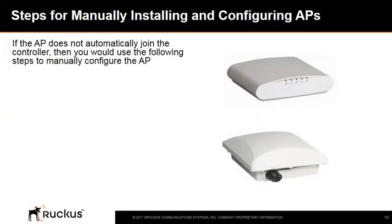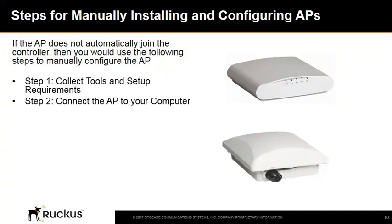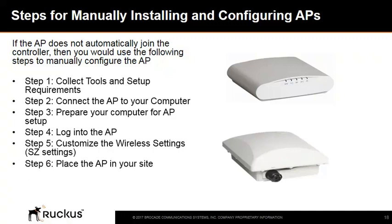If the access point does not automatically join the SmartZone controller, use the following steps to manually configure the access point. Step 1: Collect tools and setup requirements. Step 2: Connect the access point to your computer. Step 3: Prepare your computer for AP setup. Step 4: Log into the access point. Step 5: Customize the wireless settings for the SmartZone settings. Step 6: Place the access point in your site. Step 7: Verify the installation by making sure the access point communicates with the SmartZone controller.